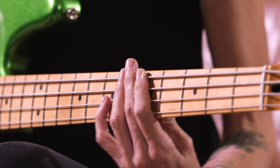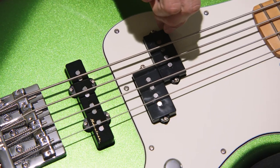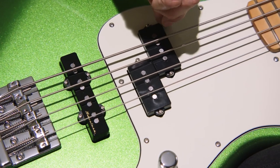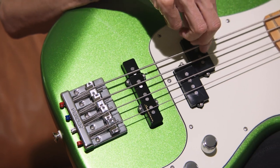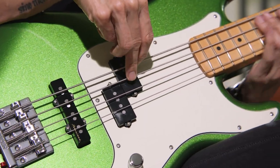The cool thing about this bass is that it has all these different sounds in one. It's got not just P-Bass pickups but also a J pickup which is noiseless, which is fantastic. You can switch between those two pickups — you can have just one or the other, or have a blend of them.